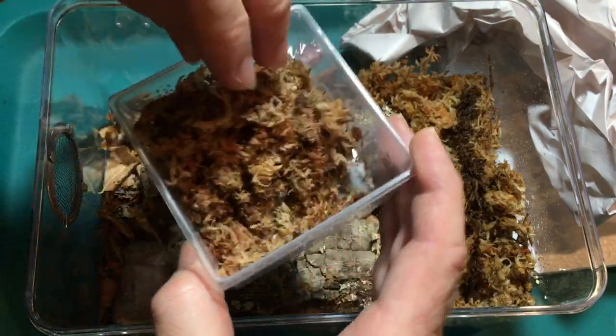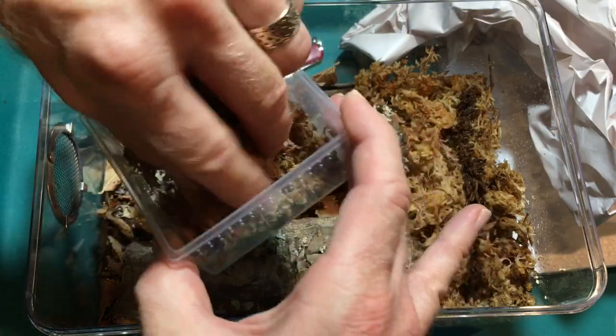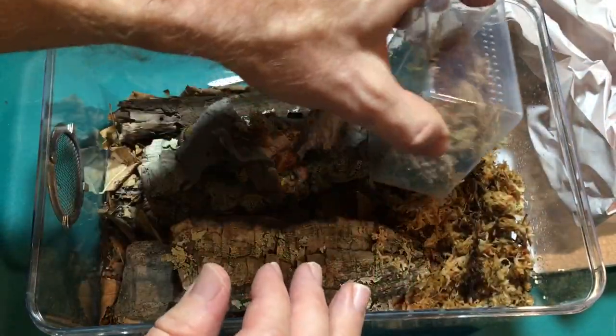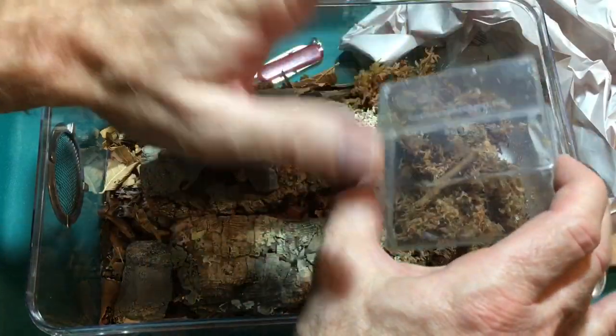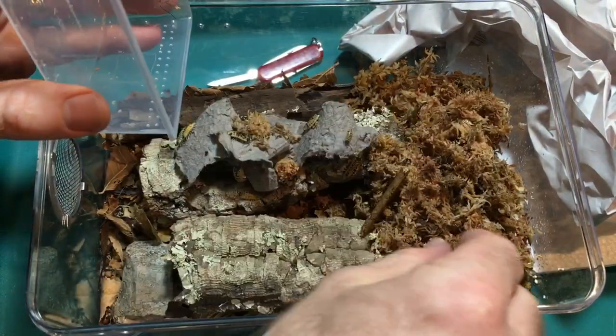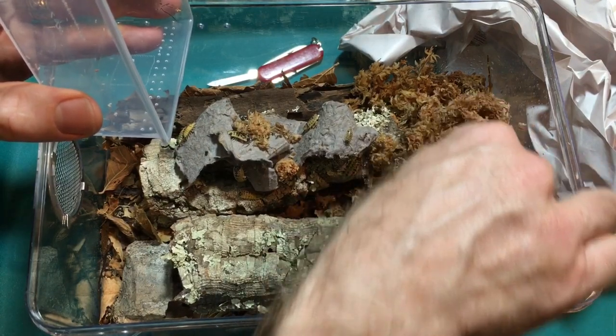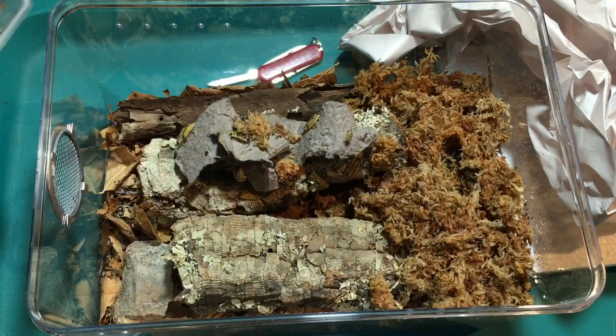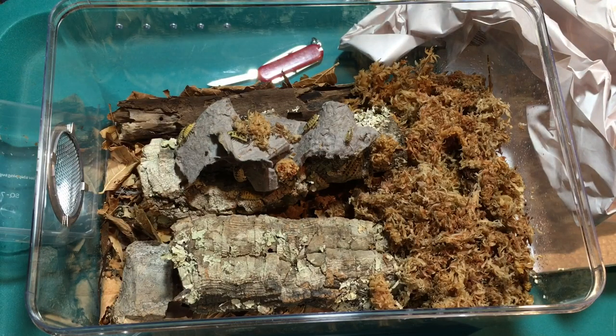I'll just give a cursory look here just in case I see one. I'm going to put the moss over here because I would hate to lose any. Ah, see — there's one right there. So there's twelve in here, unless I've lost count or missed one. And they are gorgeous.